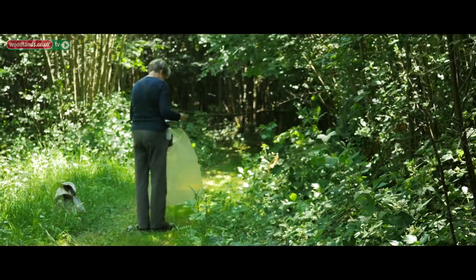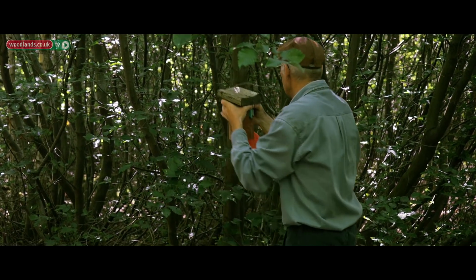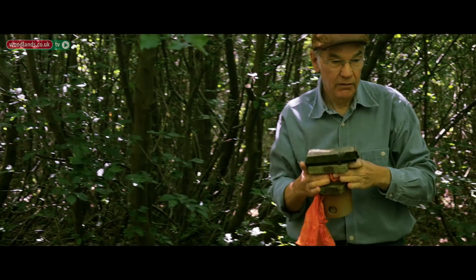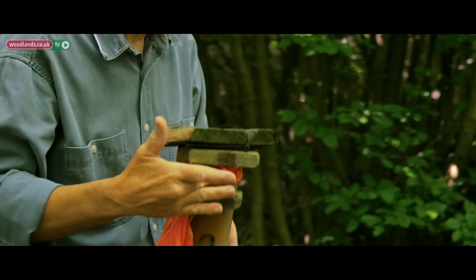The National Dormouse Monitoring Program will give your site a site number. You'll need a minimum of 50 boxes. We've ended up with 72 boxes and that has been stable for several years now.